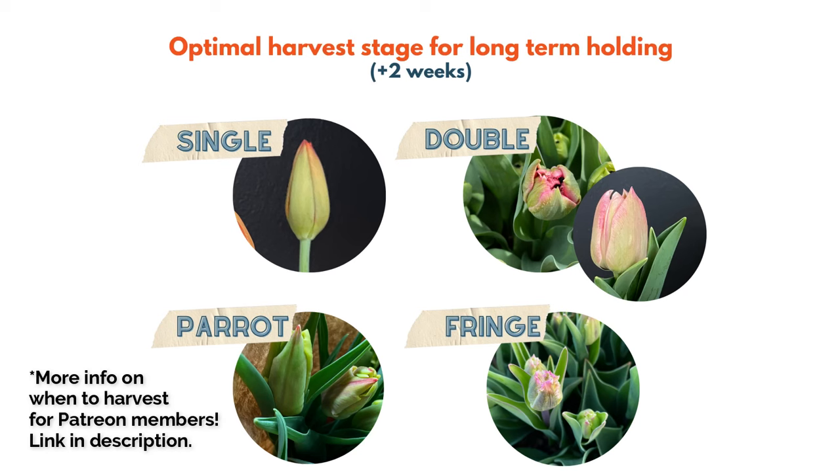Before we get into tulip storage specifics, I want to set a fundamental piece out there: proper harvesting stage. If you're not harvesting your tulips at the right stage, it really doesn't matter which method you're employing because you are going to minimize the amount of time you have in the cooler. You need to harvest the tulip right when it's showing color — this is what it should look like for singles, parrots, and doubles.